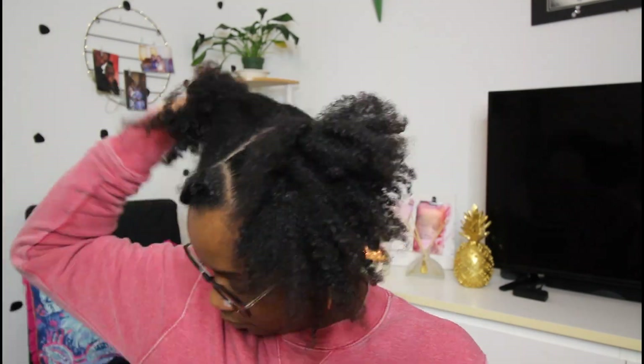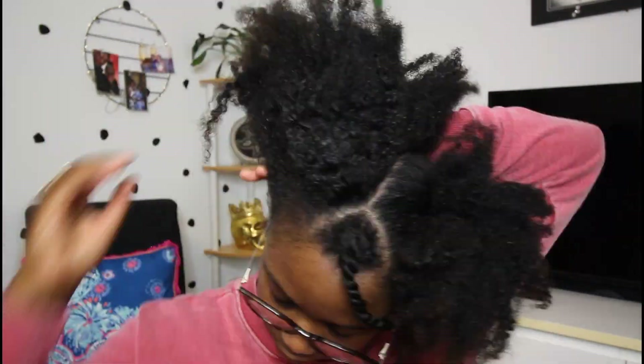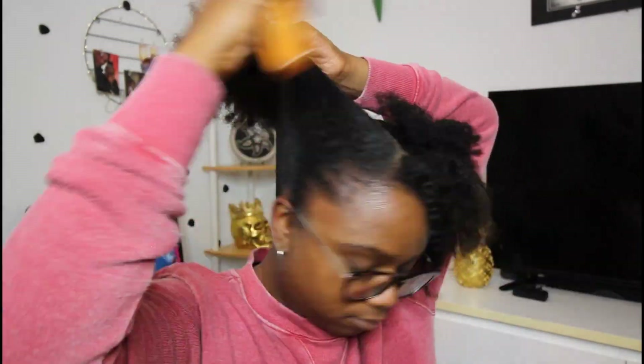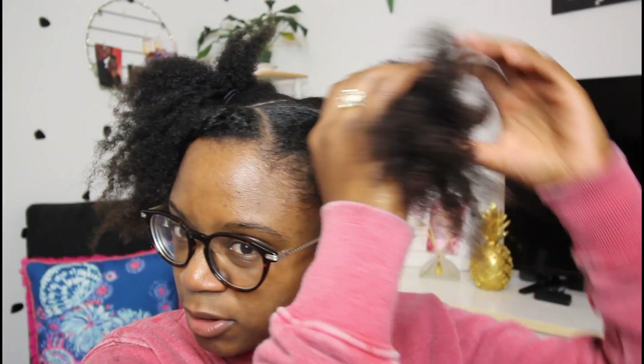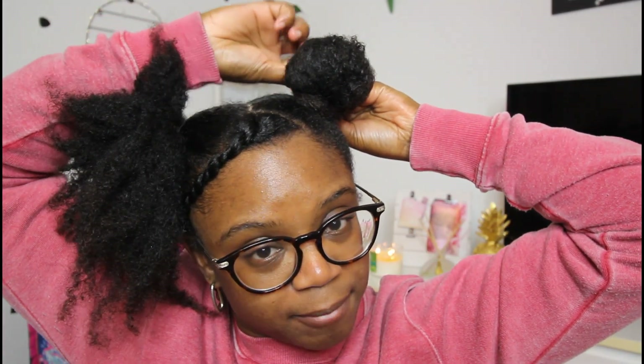We're going to do the same thing on the other side. All right, so I want to get a little closer — we have our two ponytails now. All you're going to basically do is twist it and then roll it. Twist it kind of loose because you don't want it extra tight — that's the whole point of the messy bun. Twist it and then just roll it. Then you're going to bobby pin the end down wherever the ends stop, and then do the other side too.